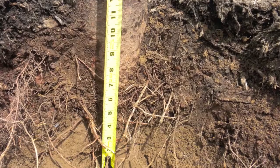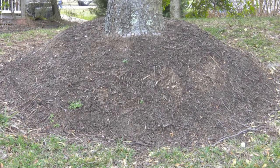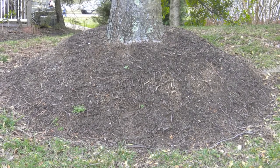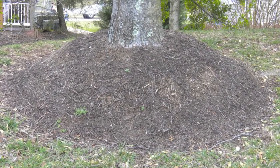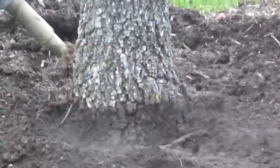This tree has had its root flare buried by more than 12 inches of mulch. Now that we know that volcano mulch is not a good thing, is there anything that can be done if your tree has been subjected to a series of yearly volcano mulch applications? Well, fortunately, in many cases, the short answer is yes.